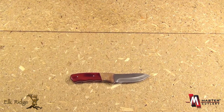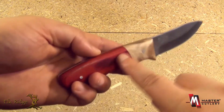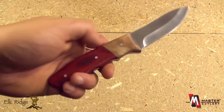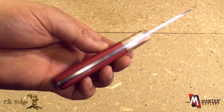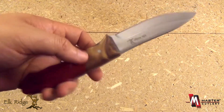The blade itself is stainless steel, about 4 inches in blade length. You have wood handle scales — these are pakkawood and burl wood — with a nice bolster. It is strong, full tang construction with pinned handle scales.